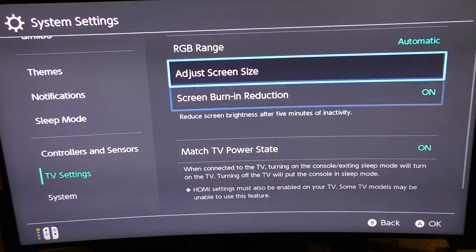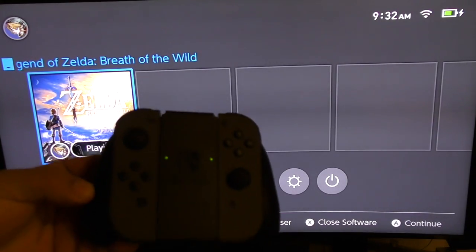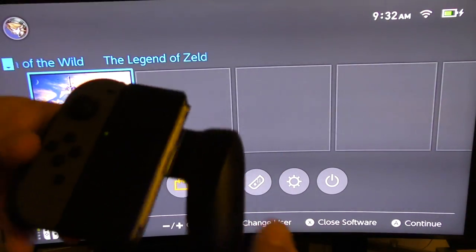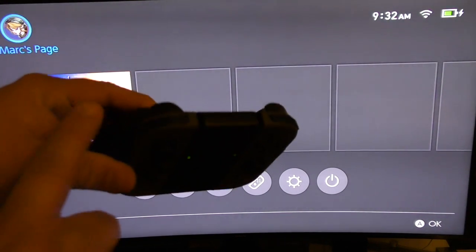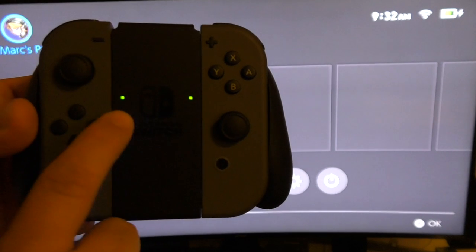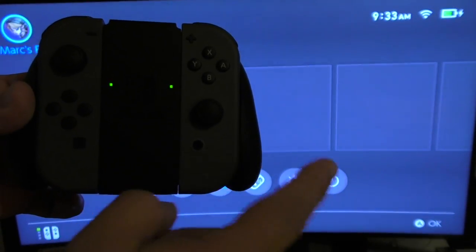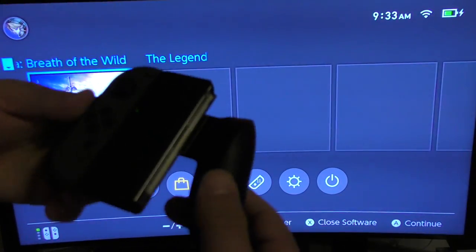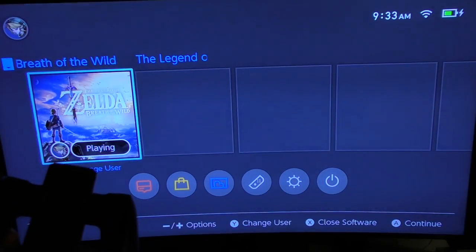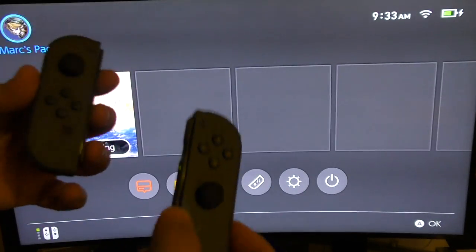Basically that's it for TV settings — that's all the settings you'll have on the TV. As you saw in my first video, you can actually do the initial setup just using the tablet alone. Now another thing I want to share: we're going to disconnect the Joy-Cons from the grip. Keep in mind this is the normal grip — not the one that recharges Joy-Cons. You can see the battery life of both Joy-Cons here; they're both at full.